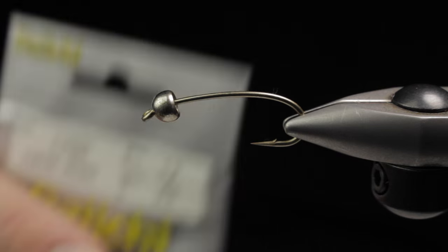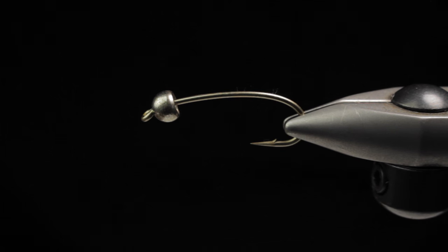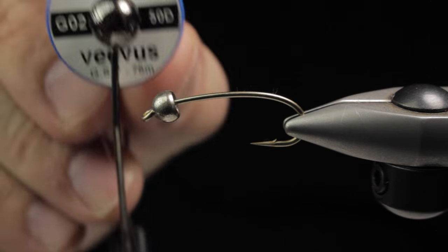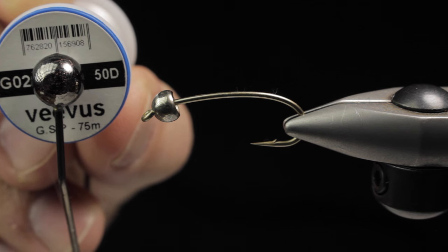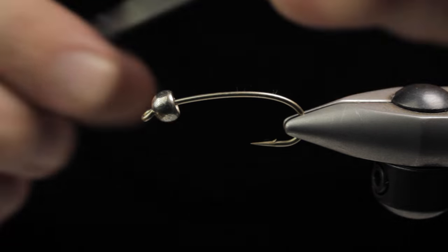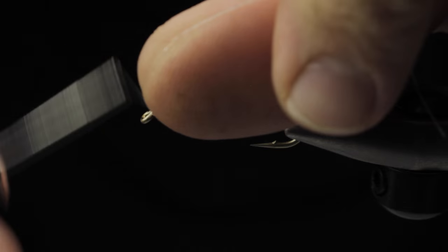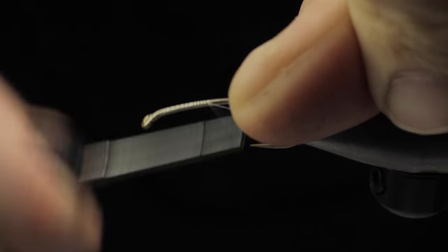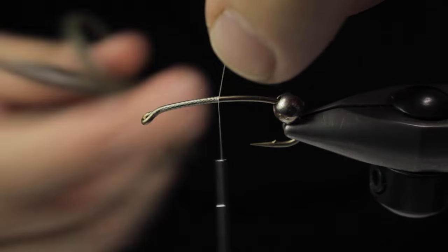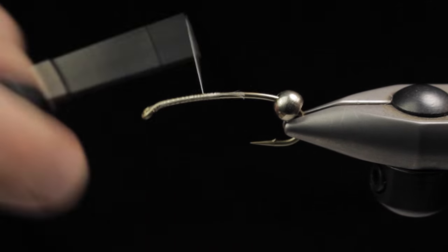We're going to start out with a Daiichi 1760 hook, size 4, with a Vivas 50 Denier thread. This is going to be a general quick sinking stone — it's going to be the lead fly, or you could use it as a middle fly in a Czech nymph style rig. I'm going to start by moving the bead to the back of the hook and trimming the thread, because we're going to put some antennas up front and hide them under the bead first.